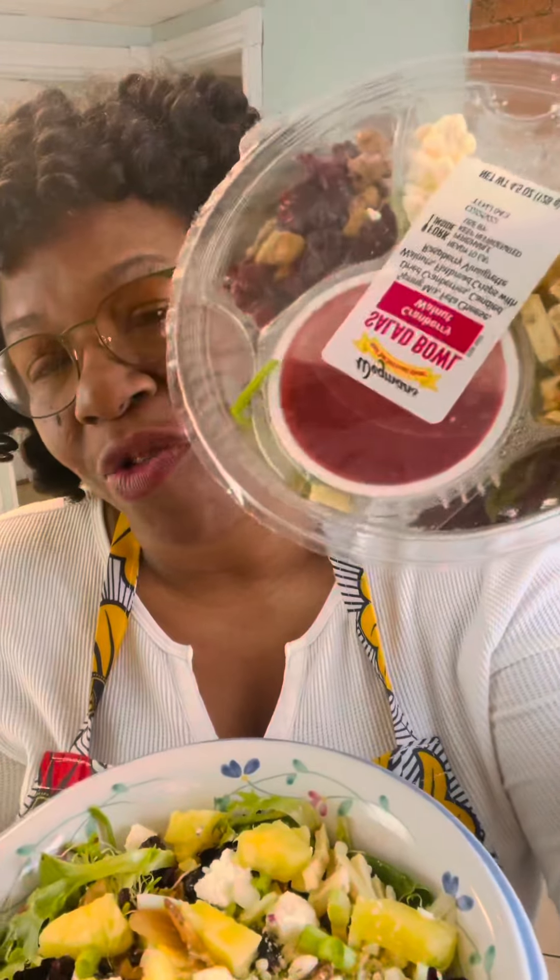So what you do, you take these ingredients, you rinse your salad off, clean it, take it, and put it in your favorite bowl like mine. This is my favorite bowl. Then you begin to build it up with other ingredients that you have in your refrigerator.